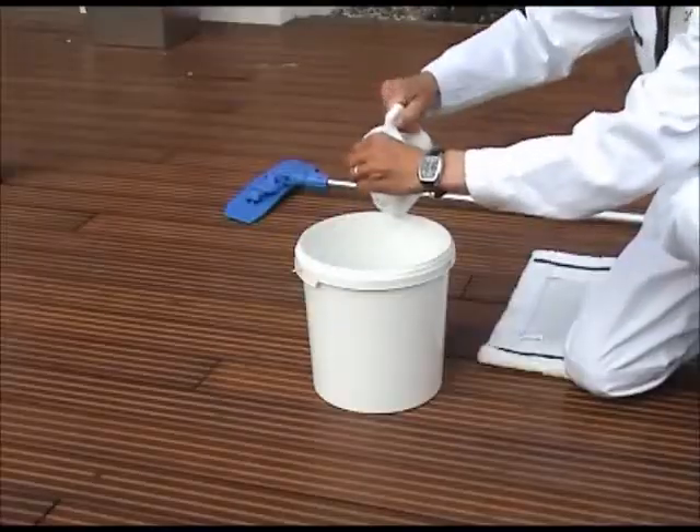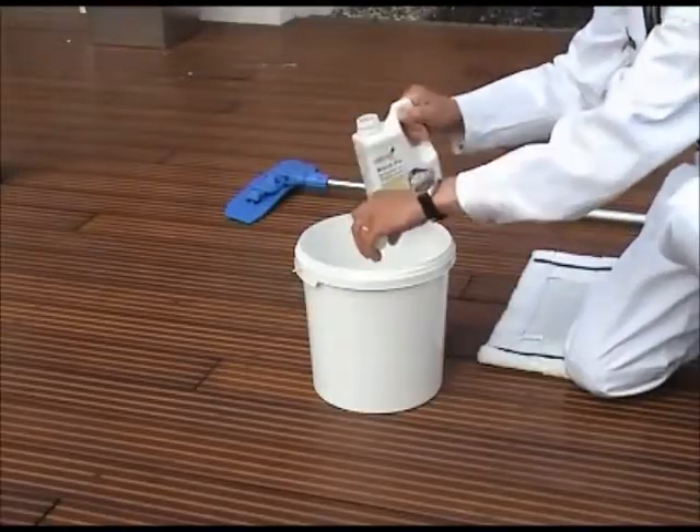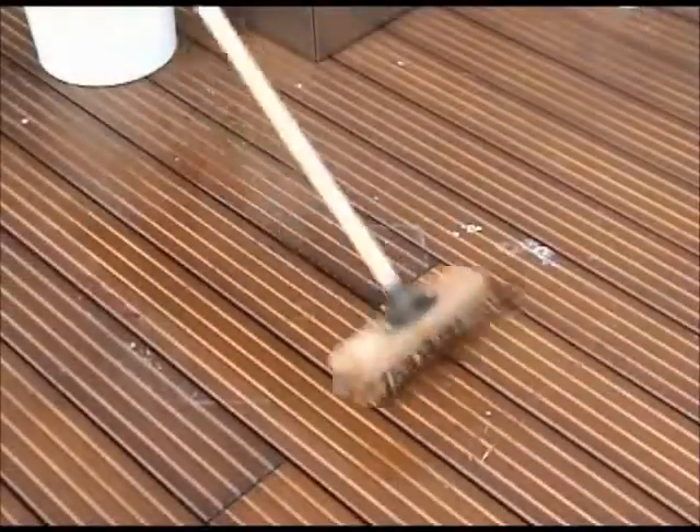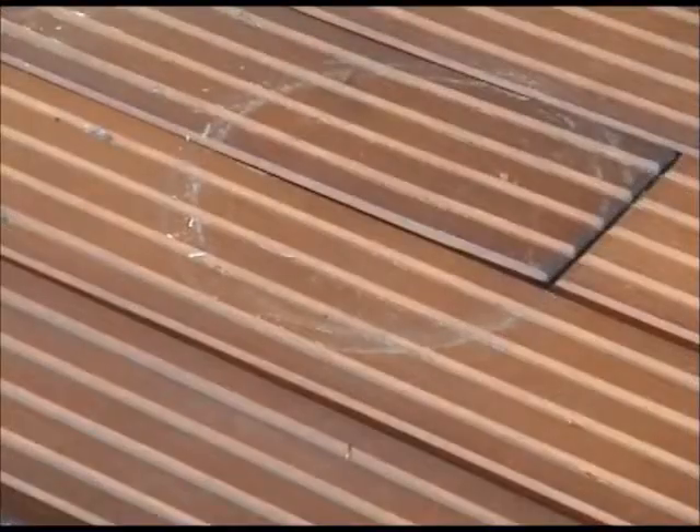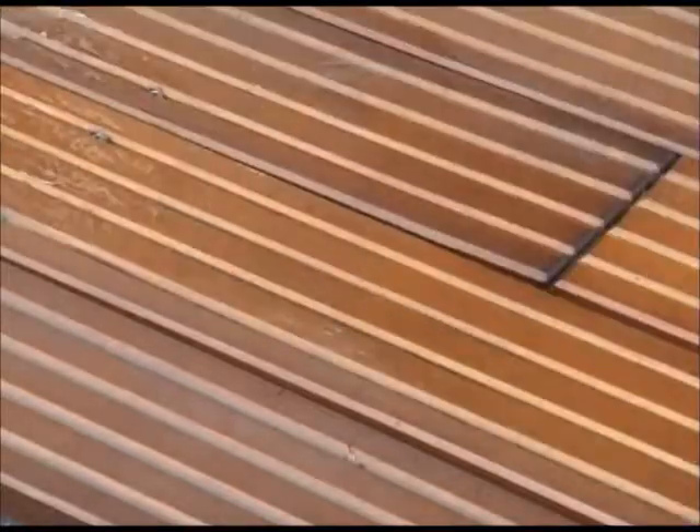For the cleaning and care of wooden decking, Osmo has the perfect solution. Simply add one cover cap of Osmo Wash & Care for each litre of water. Use a decking brush or scrubber to clean the deck. This can be done easily without much effort.